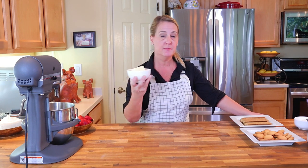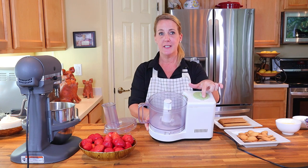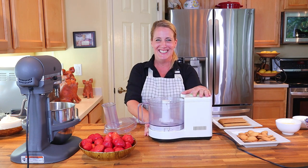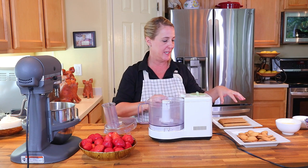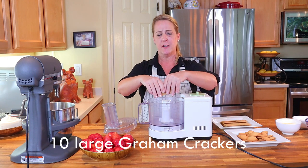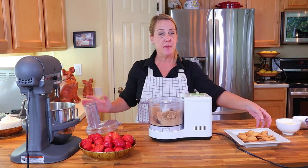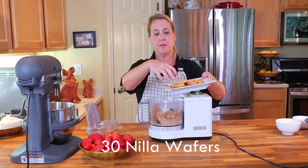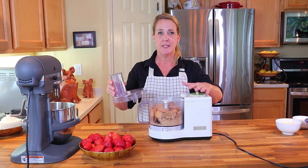Next we're going to focus on the crust. I have a stick and a half of unsalted butter that I'm going to melt in the microwave. Get out your food processor — mine is so old school it has an avocado green knob, but it's a Braun and a total workhorse. In a dry food processor basin, take your 10 graham crackers and crack them in. Then add 30 Nilla wafers — and yes, I literally counted out 30. I'm diagnosed with OCD so obviously I counted out 30.